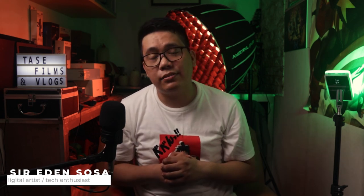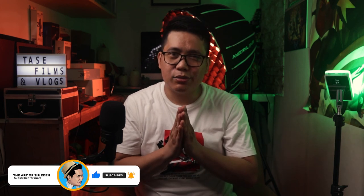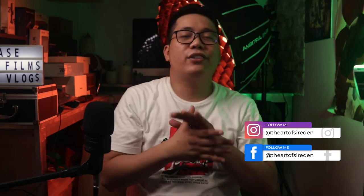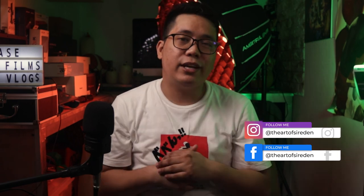I hope you find this video helpful. If you want more videos like this, please consider subscribing and tap that bell so you get notified whenever I upload a new video. This is the Art of Sir Eden, also known as TASTE — and together, let's explore, learn, create, and share. See you on my next video. TASTE Reviews, out.